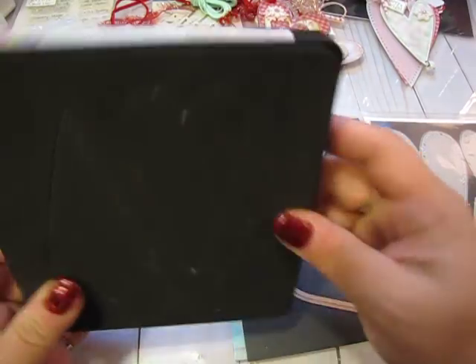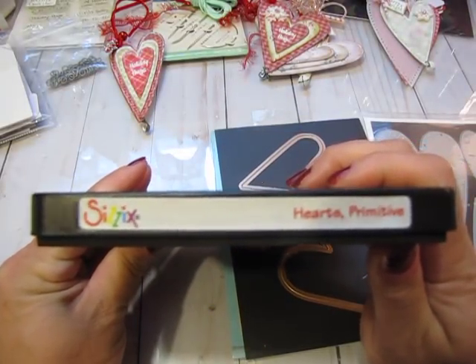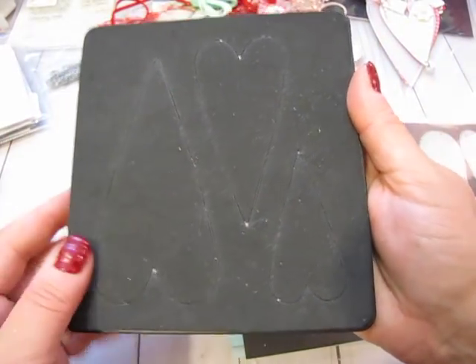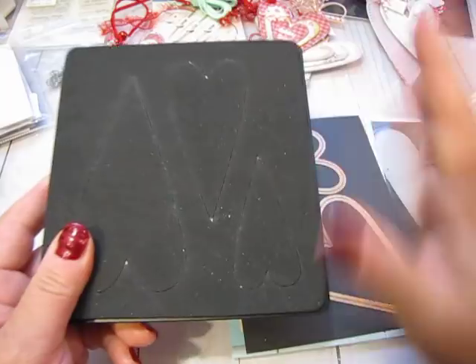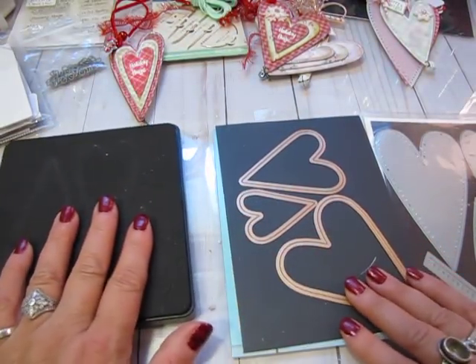Really quick I'm just going to show you the dies. This is the Sizzix Bigz die - it's a steel rule die called Hearts Primitive. It has three hearts, and this one gives you the flexibility that a steel rule die gives you to cut fabric and different materials. These are always nice to have in your stash for when you want to do something other than just paper crafting.